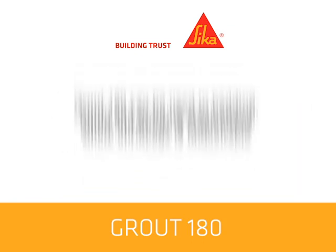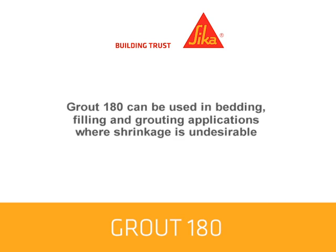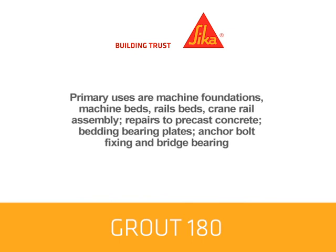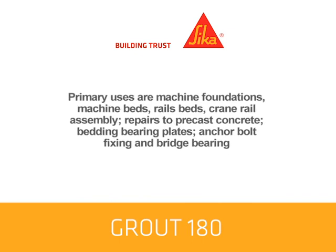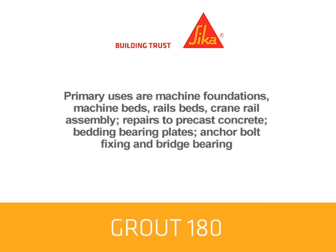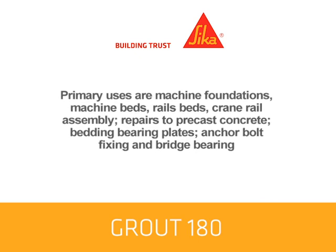Grout 180 can be used in bedding, filling and grouting applications where shrinkage is undesirable. Primary uses include machine foundations, machine beds, rail beds, crane rail assembly, repairs to precast concrete, bedding bearing plates, anchor bolt fixing, and bridge bearing.